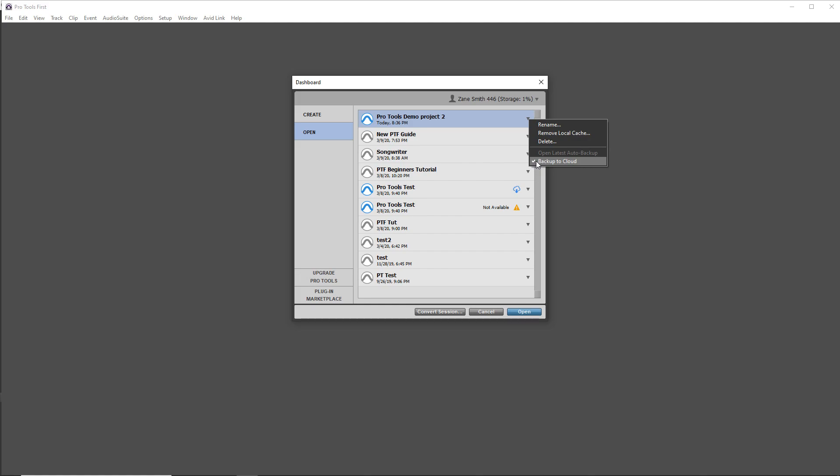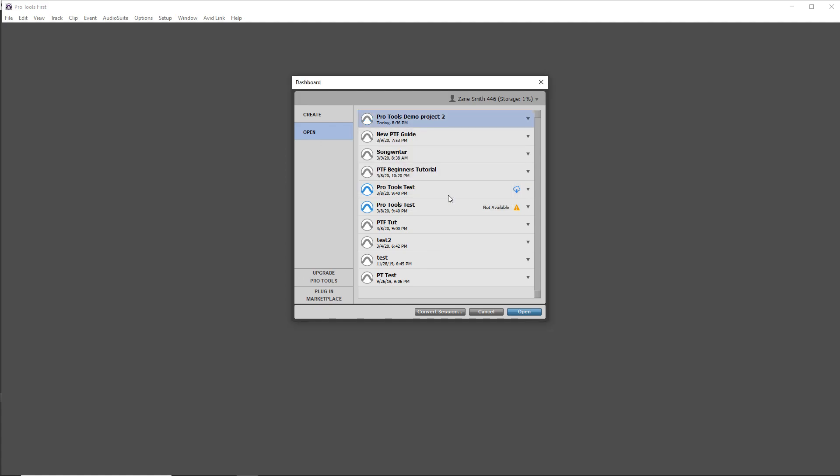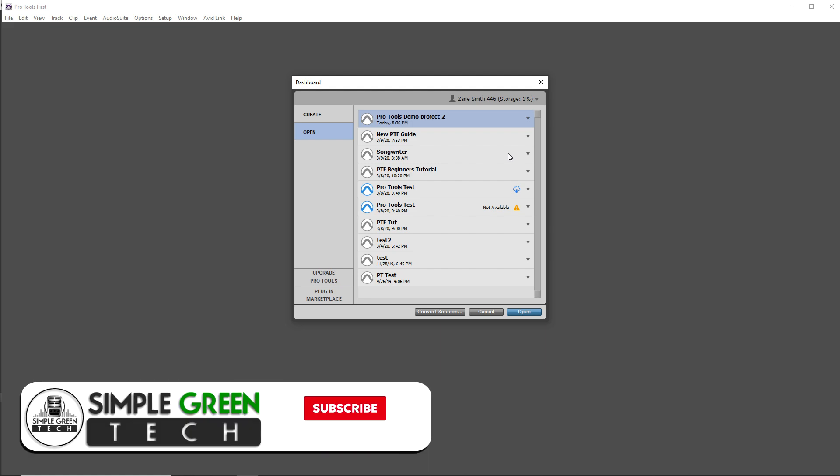Click on Backup to Cloud and click on it so it's unchecked. A warning will pop up saying: this project is currently synchronized to the cloud — disabling synchronization will delete all project data from the cloud, leaving you with only a local copy. Click OK. This could take a little bit of time if your project's bigger, or it could happen instantly. You now have your project saved locally, and you can save as many projects as you like locally on your computer.